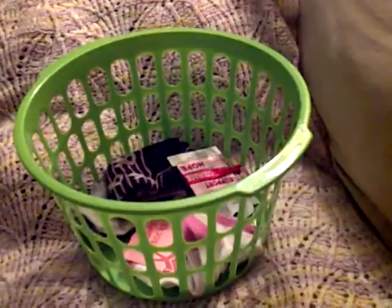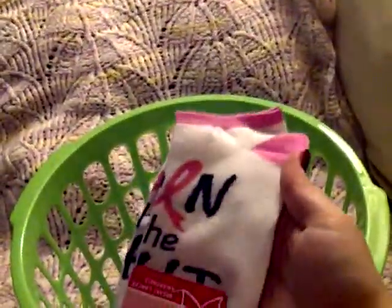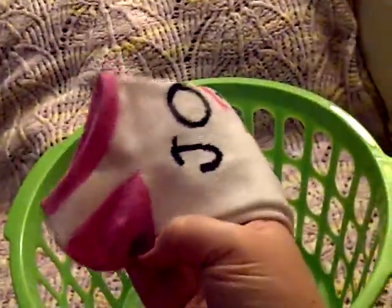Dollar Tree had a big display of breast cancer awareness items — this month is breast cancer awareness month. They had lots of socks; I got these thin ones with pink stripes and black because my nursing clogs only fit with thin socks. I also got a pair that says 'Join the Fight' with a pink heel and toes, and a gray pair with pink ribbons. They were a dollar each.